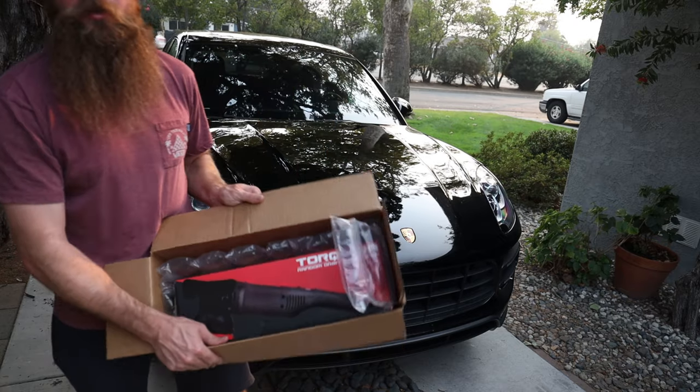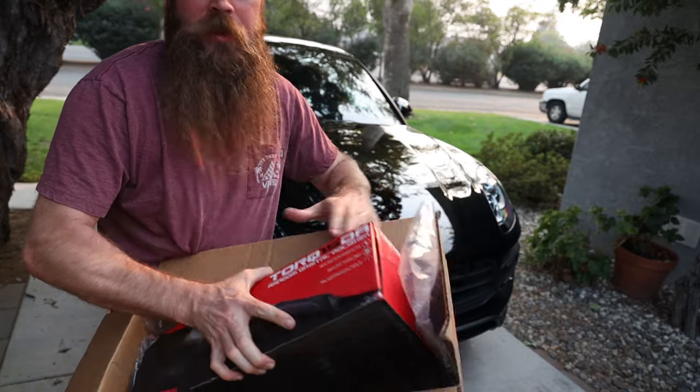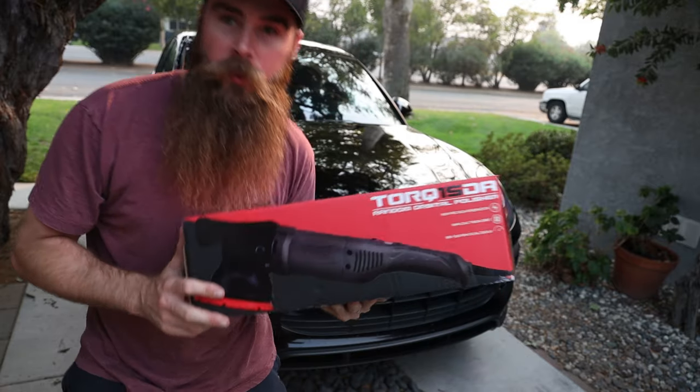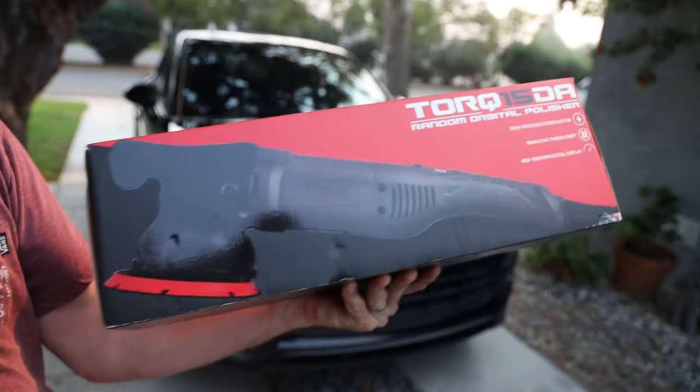What's up guys? Welcome to Blake's Garage. Today I got an awesome new product. This actually came from Chemical Guys. We got this Torque 15 dual action polisher right here.